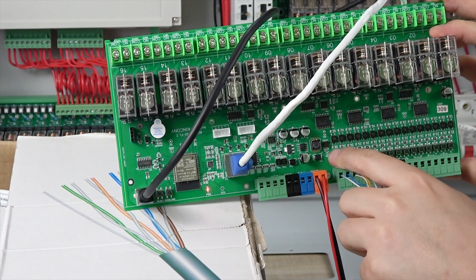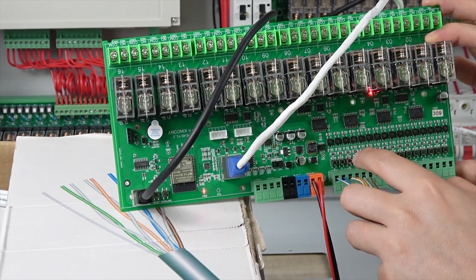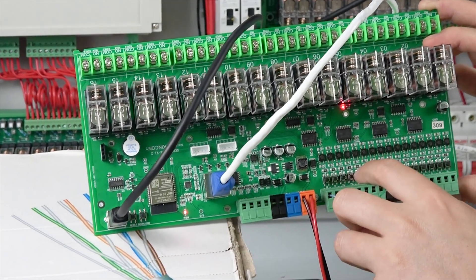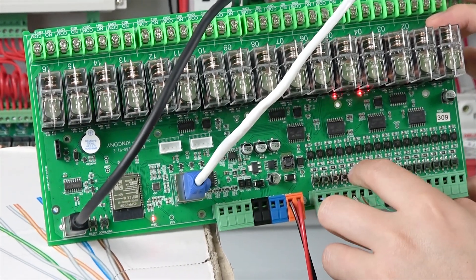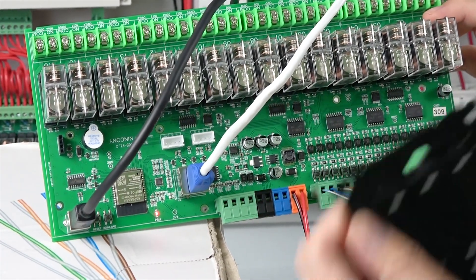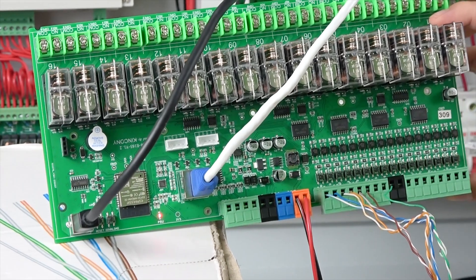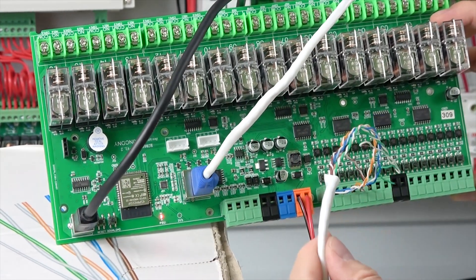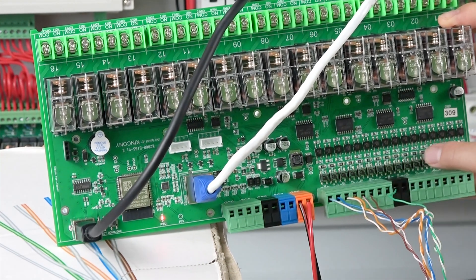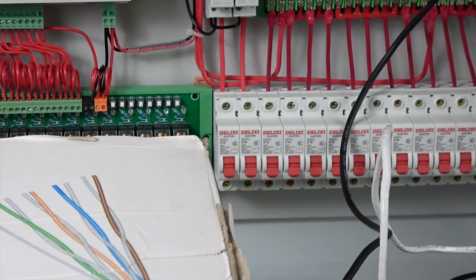You can also use the physical buttons on the PCB board. Button 1 is toggle off, button 2 is inch mode, button 3 is momentary auto-off, button 4 is interlock, and button 6 is just on/off. These PCB buttons are easy for testing — if your wall switch is broken or your network cable is disconnected, you can press the PCB buttons to turn the relay on and off directly.